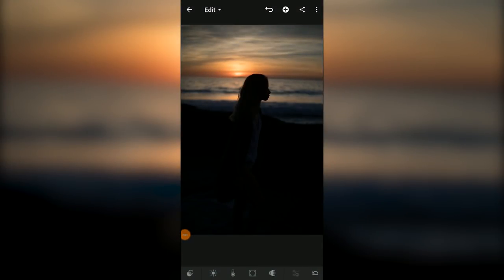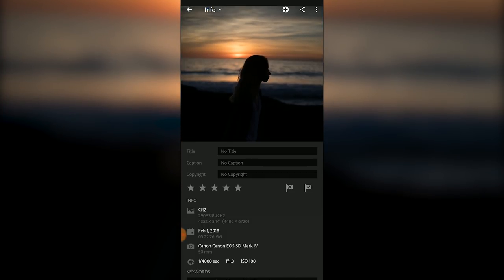This is a photo that I've imported into Adobe Lightroom on my phone. My husband snapped this quick photo of me while we were watching the sunset on the beach one day. I'll pull the info down from the dropdown menu at the top left corner so I can explain a few things that might help.